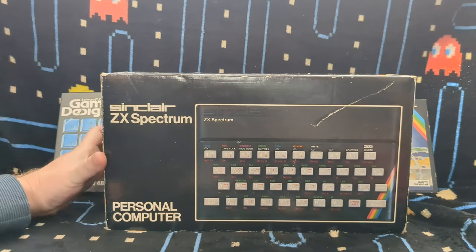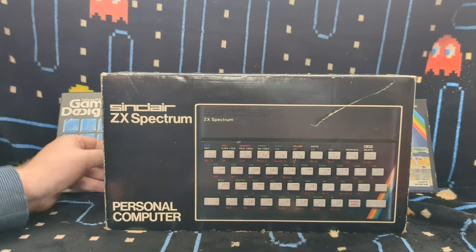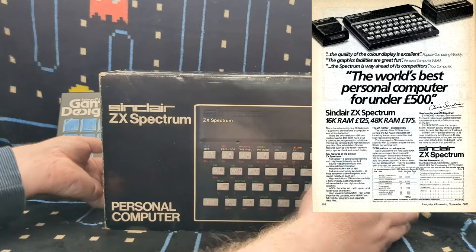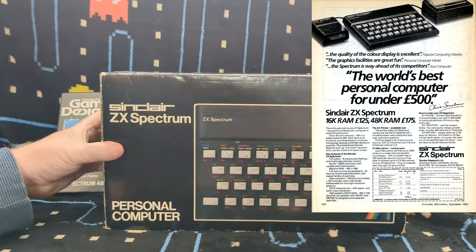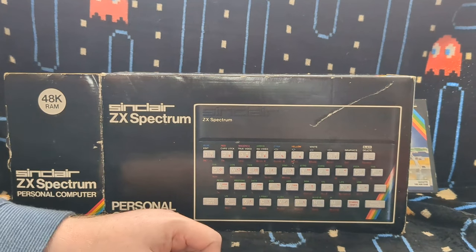Most people bought the 48K because it wasn't much more. I think I might be wrong here, but when it was £129.99 for the 16K, I have a feeling the 48K might have been £169.99 - something like that. I'll try and find an advert and put it on screen so you can see, because I think it's interesting to see those old contemporary adverts to see how it was advertised.